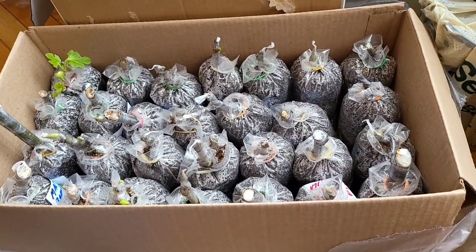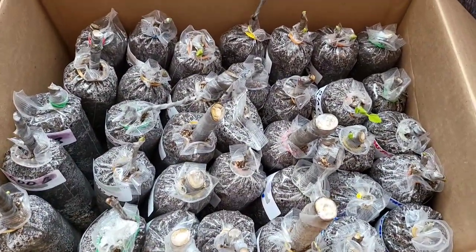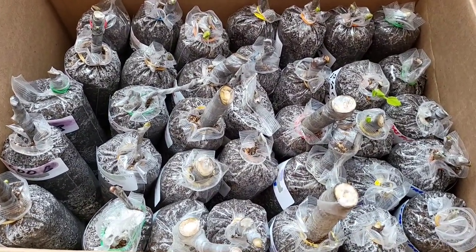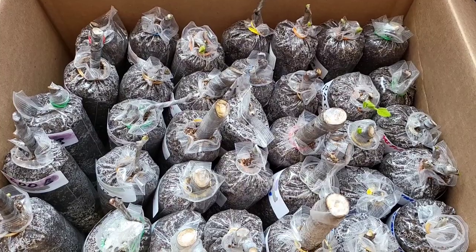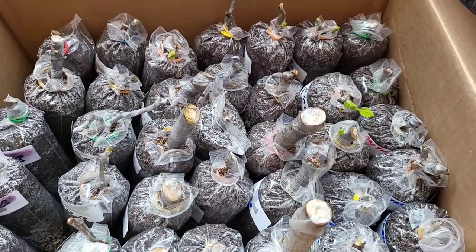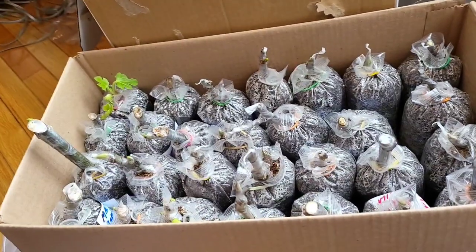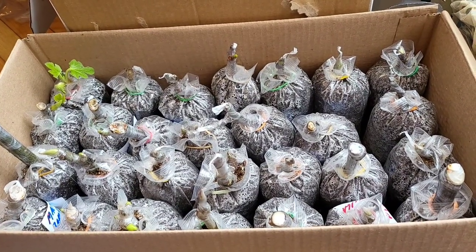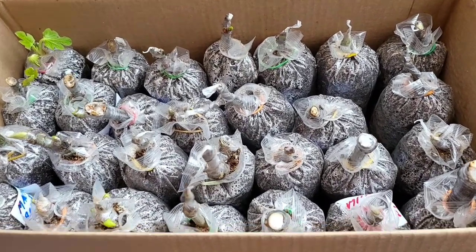So why did the third one get more developed than this one that I started first? One reason and one reason alone — and they're all sitting on heat pads and they're all right beside each other. The reason is that the planting medium here was less wet or less moist than the other two. I kind of did this as a little bit of an experiment. They're all relatively not too moist, otherwise you're going to lose your cuttings because they'll rot.